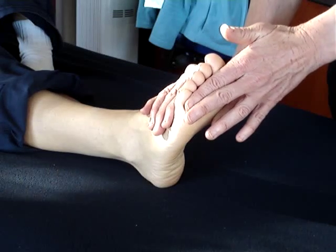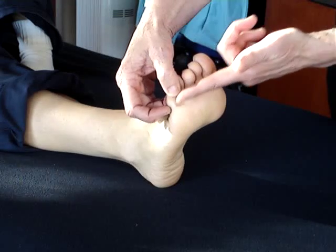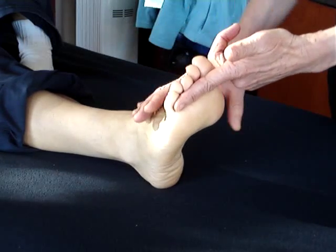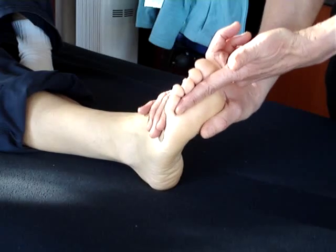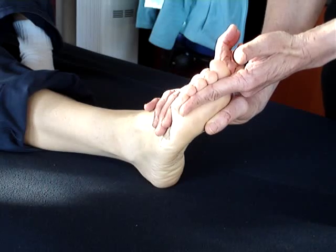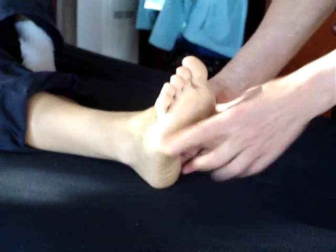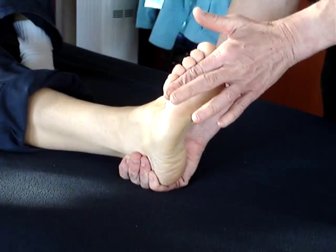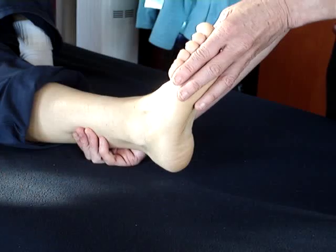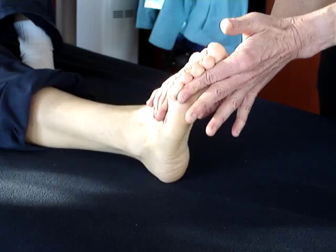For flexor digitorum brevis, it goes into the proximal phalanges and the middle phalanges of the second to the fifth toe. The way that we test it is we just get them to push against us — i.e. flex the toes against our resistance. We can either stabilise here or stabilise here and get them to do that. The only thing to be careful with is that we don't get a lot of gastrocnemius and soleus coming into it, so it might be better just to stabilise there and push there.